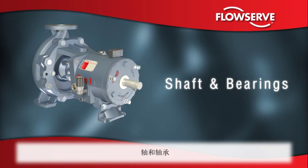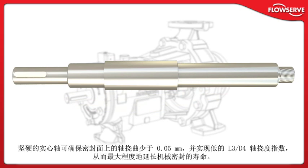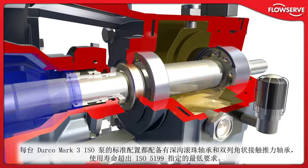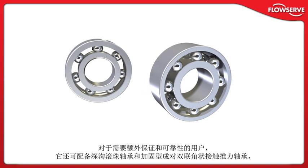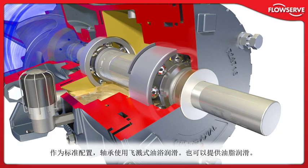Shaft and bearings: The Durco Mark III ISO shaft and bearing system is designed to improve pump performance and reliability. The robust and stiff solid shaft ensures less than 0.05 mm shaft deflection at the seal face and provides a low L3/D4 shaft stiffness ratio to maximize mechanical seal life. Every Durco Mark III ISO pump is supplied with a deep groove ball bearing and double row angular contact thrust bearing as standard, providing life in excess of the minimum specified by ISO 5199. For users who need additional assurance, it can be supplied with a deep groove ball bearing and reinforced duplex back-to-back angular contact thrust bearing, providing L10 bearing life in excess of 50,000 hours. Bearings are oil lubricated via splash bar as standard; grease lubrication can also be provided.